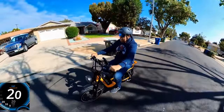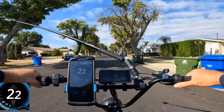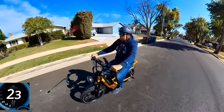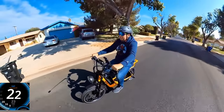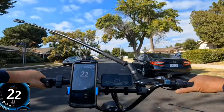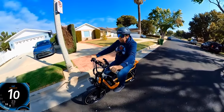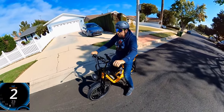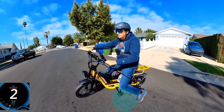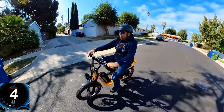I need to be on level five for top speed. The display shows 24 mph, but GPS reads 23 mph. I did change the wheel diameter setting to 23 inches from the stock 20 — I may test both settings later to compare. That's the throttle-only top speed.